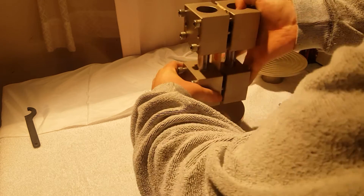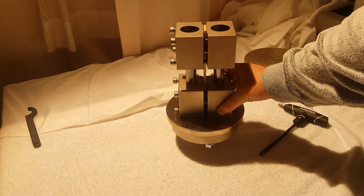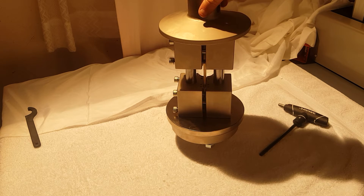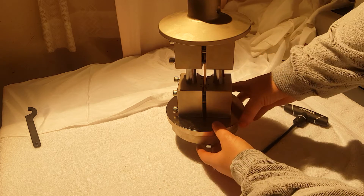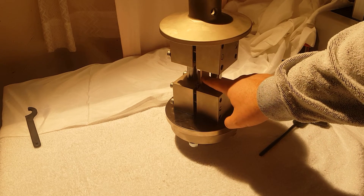Go ahead and load the fixture onto the top here, just like that. The top compression plate loads up here. We would load that into our machine and compress down. As we compress down, the sample would shear right here.